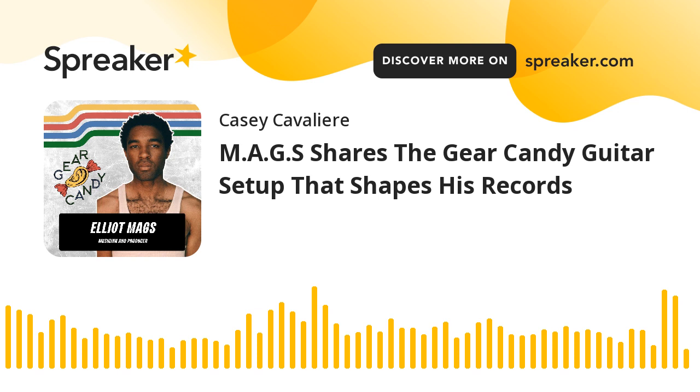That makes a ton of sense, especially based on everything you said about where the title came from and the whole concept of the album. Thanks for sharing. I'm going to go dig one out — I've surprisingly never owned a Carbon Copy, but there always seems to be one in the studio or nearby. We've used it a bunch over the years. Music to my ears every time — some great gear candy.